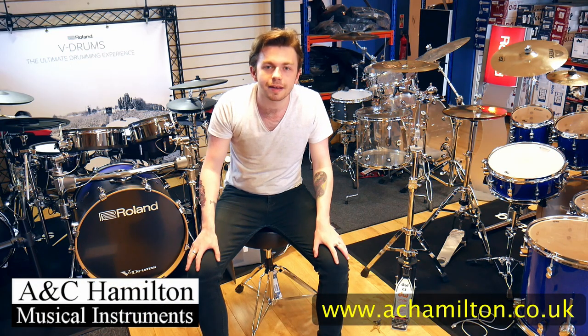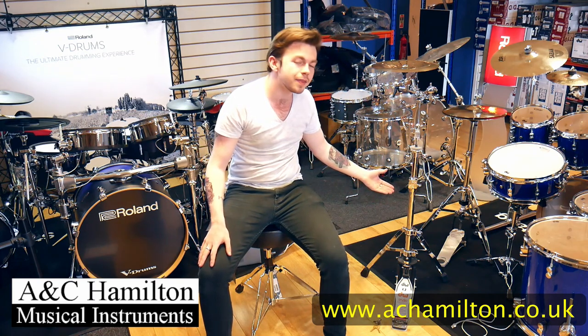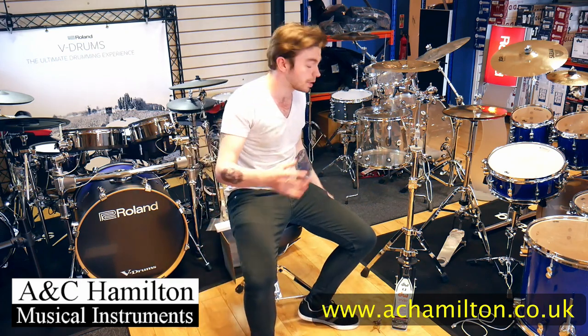What's up everybody, Matt from AC Hamilton here. Today I'm going to be talking to you about the DW9000 series hi-hat twin braced stand.